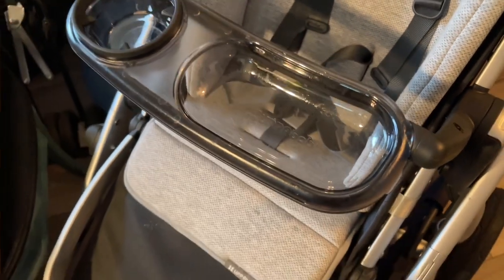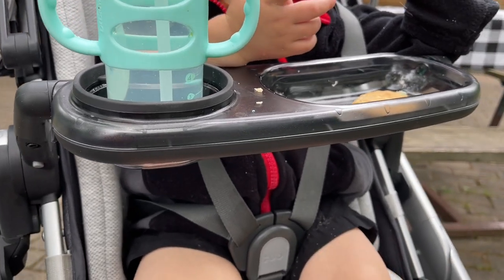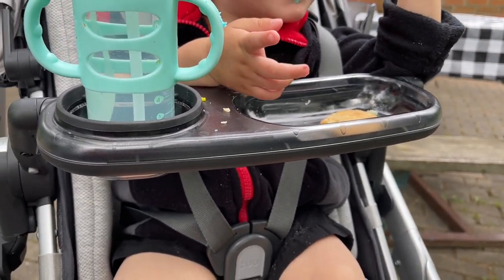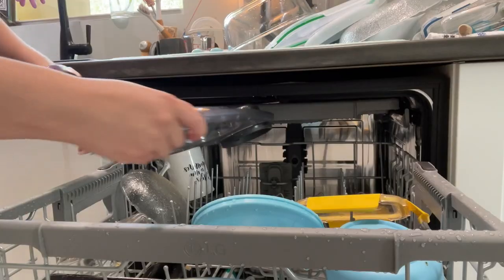Snacks are what keeps your child occupied. I love that it has this recessed bowl so I can pour the snacks right into there. Another cool feature is that it actually is dishwasher safe, so you just unclip it and you can put this part in the dishwasher to wash it up.